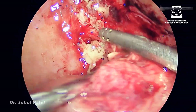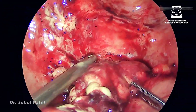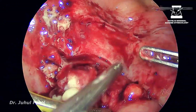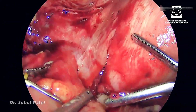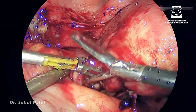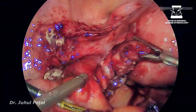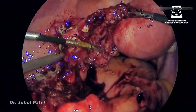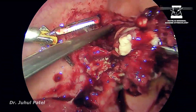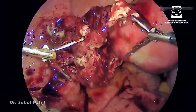Coming back to our location, trying to separate by giving traction with my left hand. I have switched instruments — traction is coming from the right, and swiping with the suction solves most of the problem, as you can see now. The entire tissue is very hard.